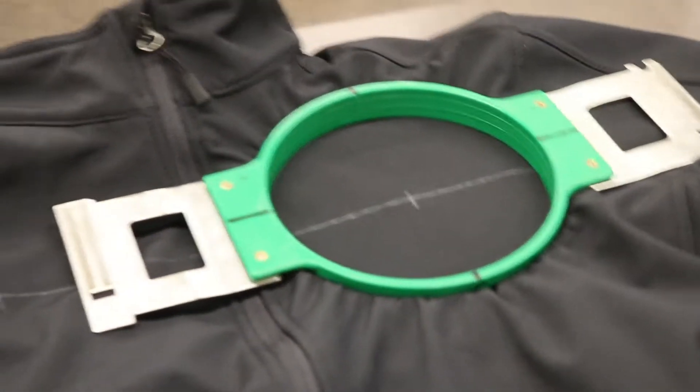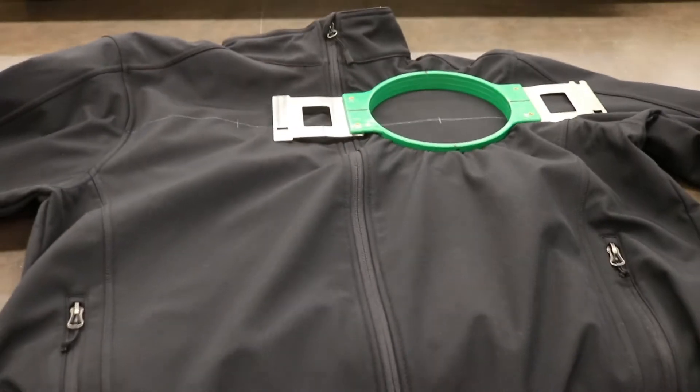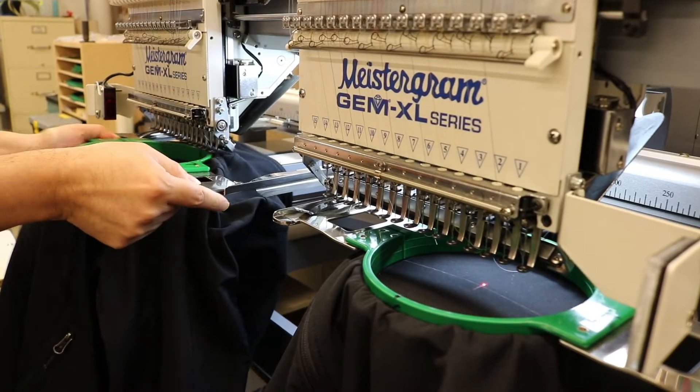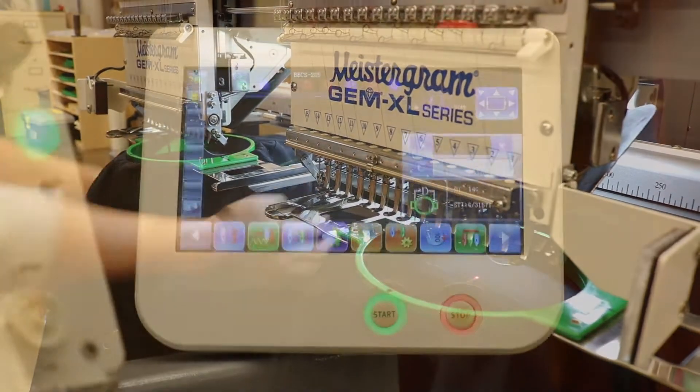Next, select the appropriate hoop to fit the design and hoop the garment to the center of the design. Once the garment is hooped, it is placed on the embroidery machine. Then the hooped garment is centered on the machine through the embroidery machine program on the control panel.